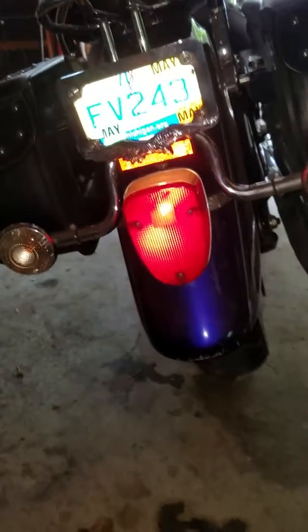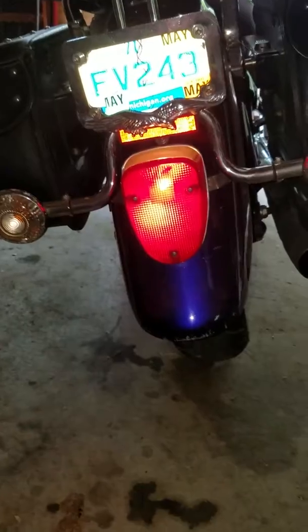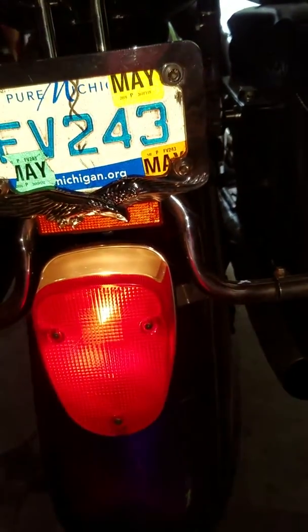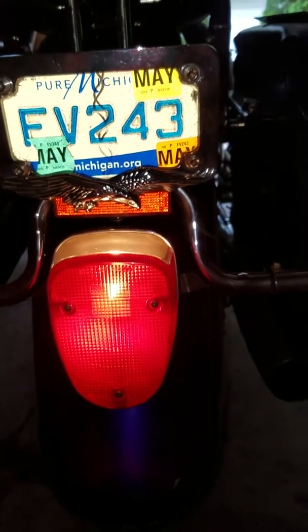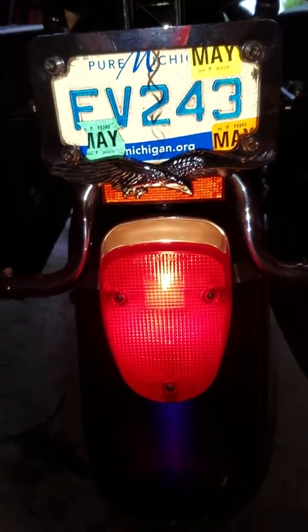This is what it looks like without the LED — this is the regular stock incandescent bulb. And this is what it looks like with the brake light on with the stock 1157 incandescent bulb.